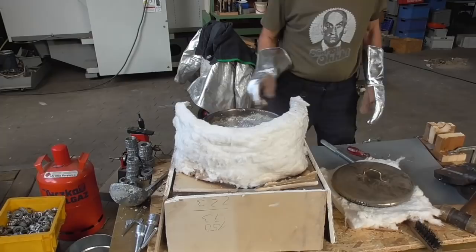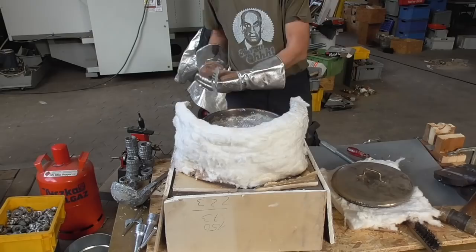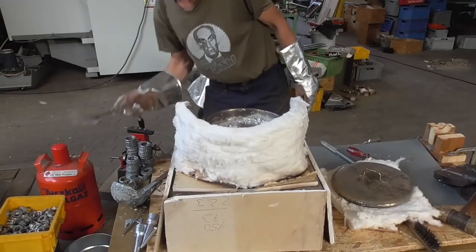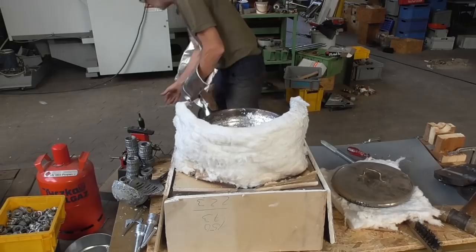In the background you see the necessary protective gear — always watch your safety. First I have to skim off the dross and check the temperature. I am almost there but need 50 degrees more before I can start casting.